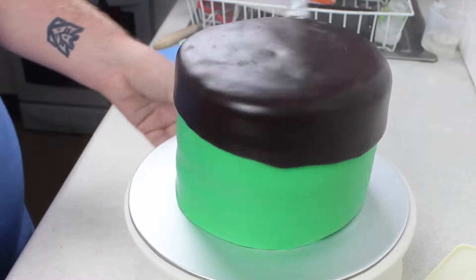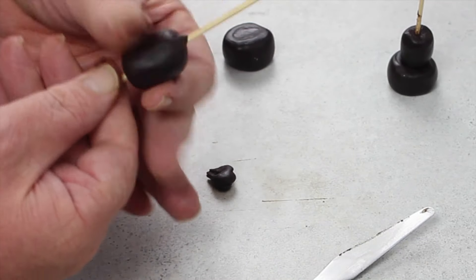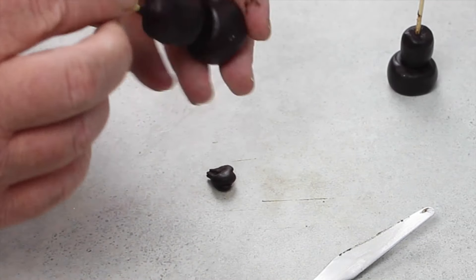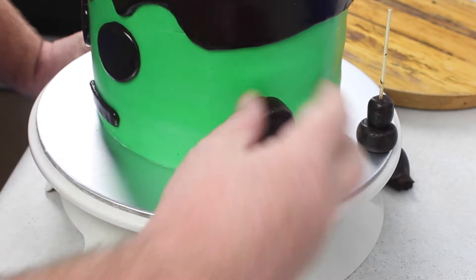And for his bolts, I just pushed some dark chocolate fondant on and made that into a cylinder, then some end stoppers, plugged them into the side of his head, and painted them silver with an edible food paint.